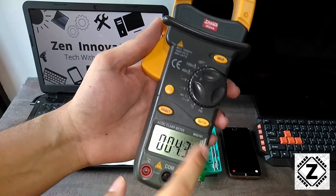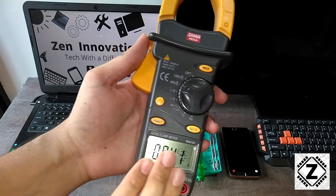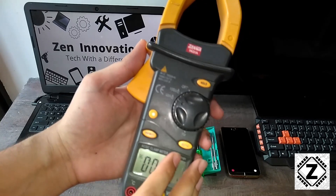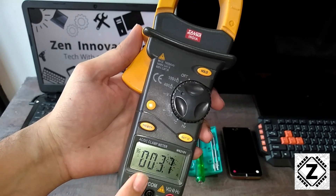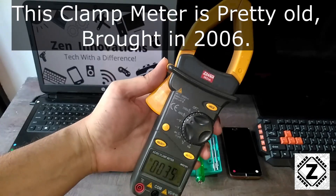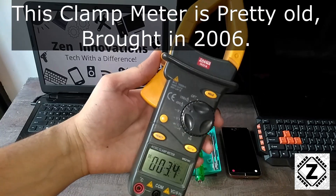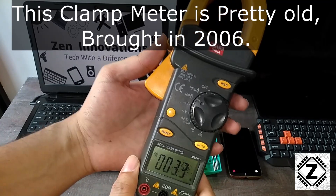In this video I am going to offer you a complete solution on how you can repair or service your multimeter. Before that, let me tell you a word about buying clamp meters. These clamp meters are a sort of lifetime investment, and whenever you buy one make sure you buy a good one. This is the one I bought in 2006 and it has been serving me very faithfully all these years.